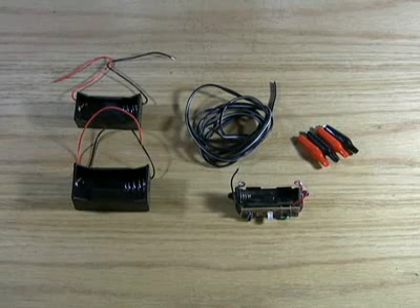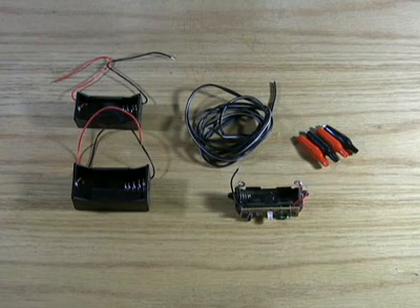The rest of the parts cost about $3 total and include a C and D cell holder, some alligator clips, and a length of wire.